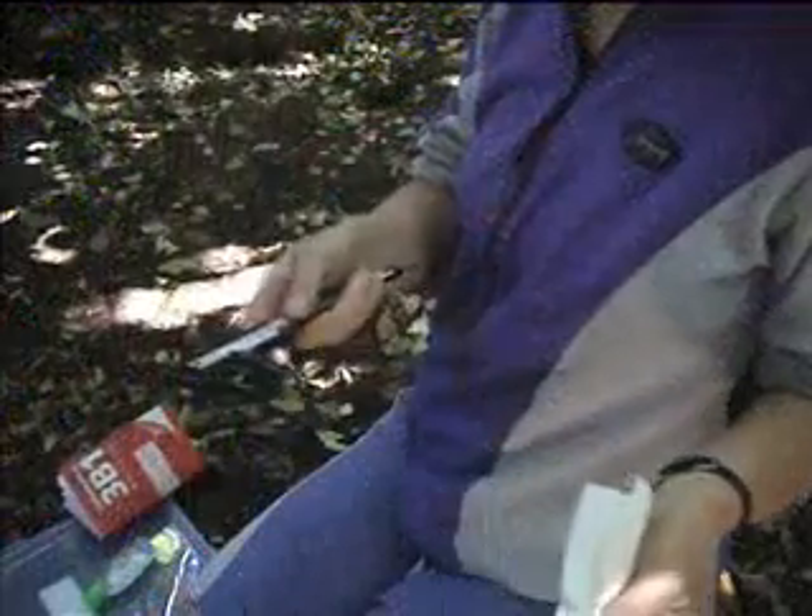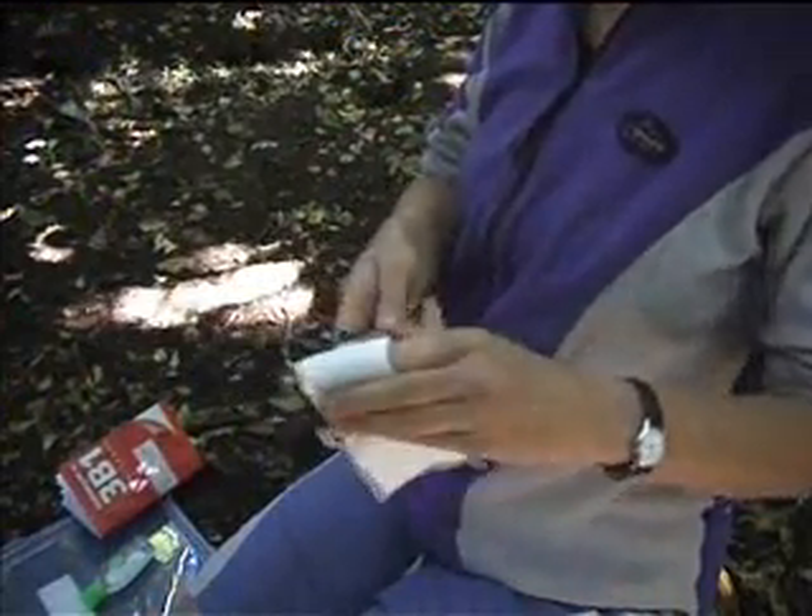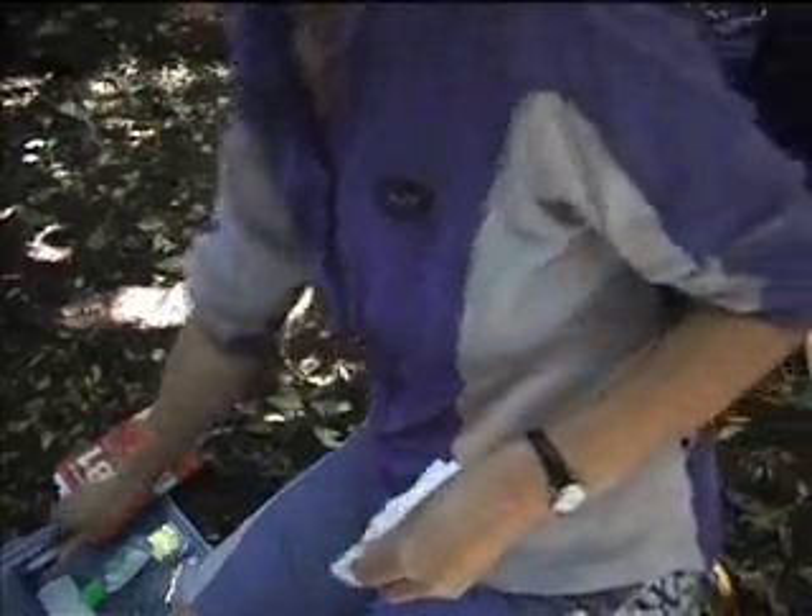We always clean all the gear that comes in contact with the birds between nests, so that we're not transferring anything from nest to nest.